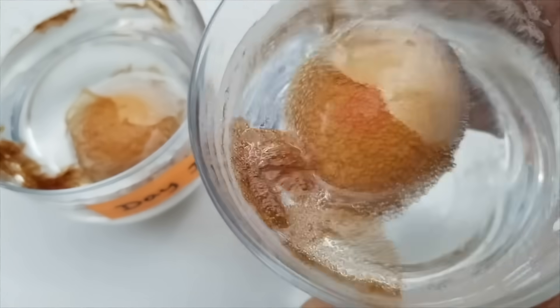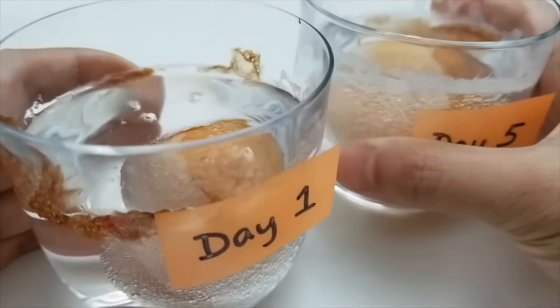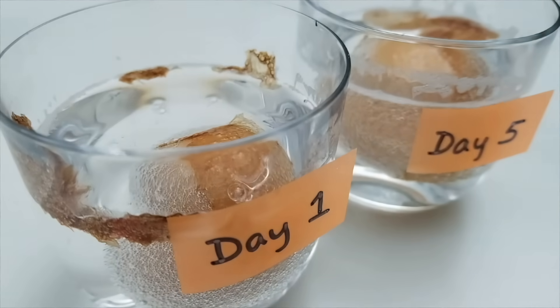Look at this! Okay, let's leave it for a day and see what happens.